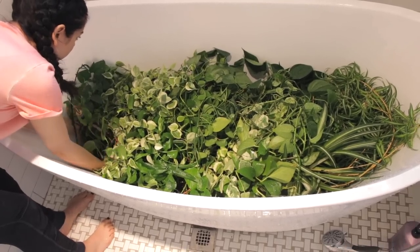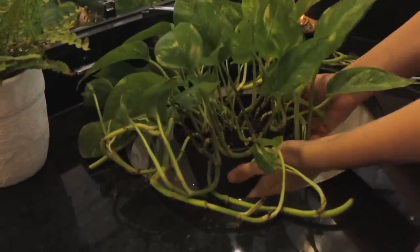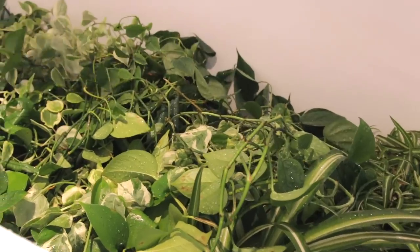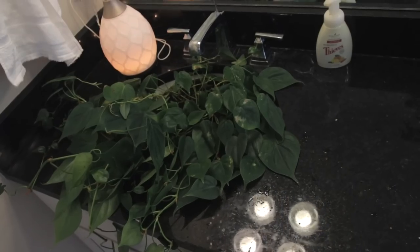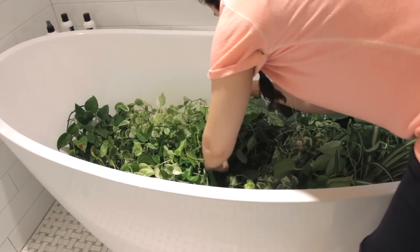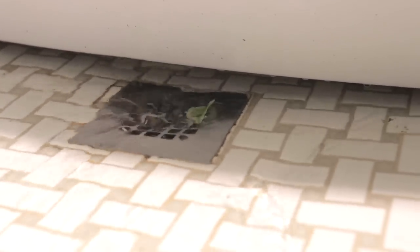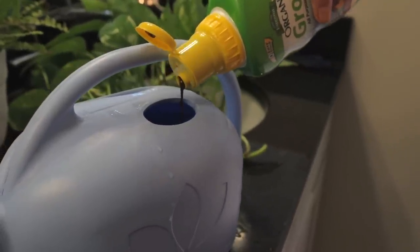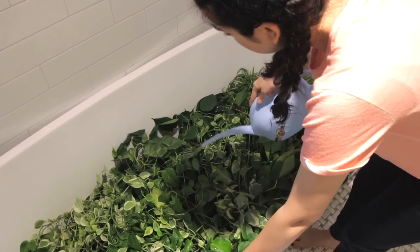I fit all of my plants into my tub except for two, and I left those in the bathroom sink with a little bit of water filled up at the bottom, just like the tub. Then I gave everything a nice hose down again just to make sure that everything was nice and moist and hydrated. After I allowed my plants to soak for a few hours — about five hours or so — I unplugged the drain from the bathtub to let the water pour out. At this point I used this organic grow all-purpose plant food, poured some inside of my little watering can, stirred everything together, and then watered all of my plants. This stuff smells disgusting like manure, because that's basically what it is.